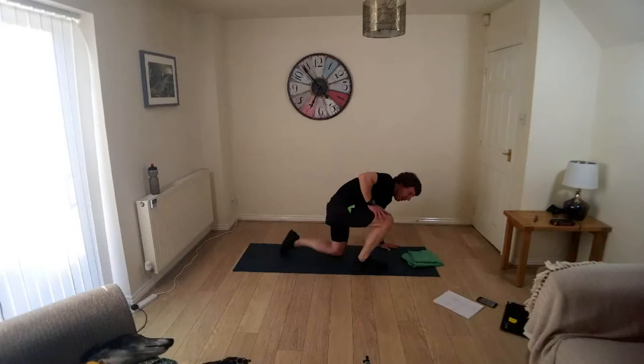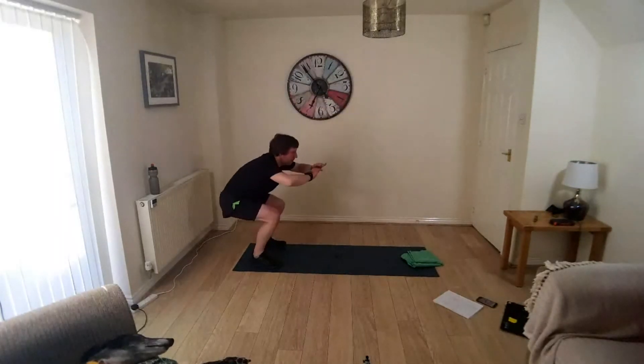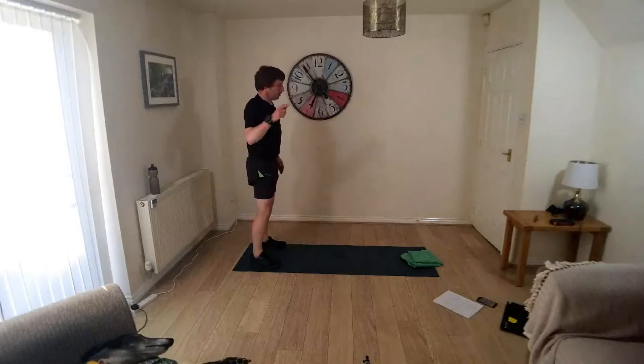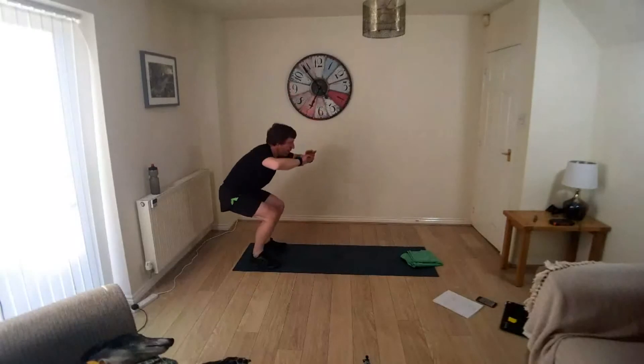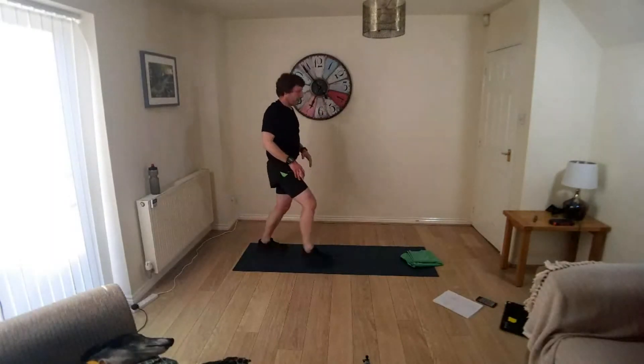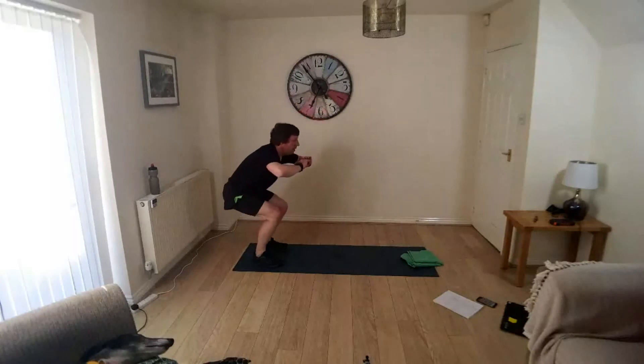Onto your feet, we're going to do a squat lunge. On the back of your mat, nice deep squat, squeeze the glutes to come back up. Stepping forward into a lunge, take the back knee to the floor, push up off the front foot, back into your squat and repeat — on the other side.